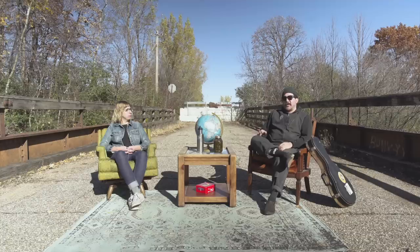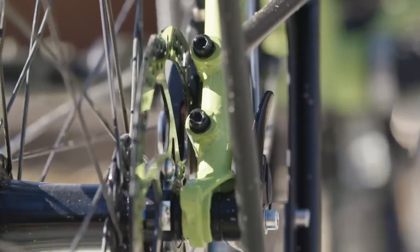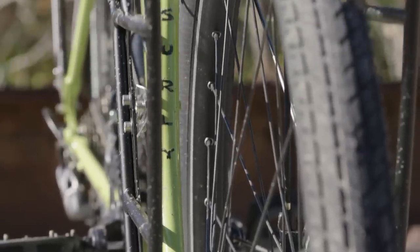When we approached the redesign of the fork, we landed on 12mm through axles as well. Similar to the rear dropouts, one side is a captured threaded dropout and the other side is slotted. We added flat mount disc brake mounts, we also added three-pack mounts to the fork blades, and we added dynamo routing so you don't have to wrap that cable all the way around the leg anymore.